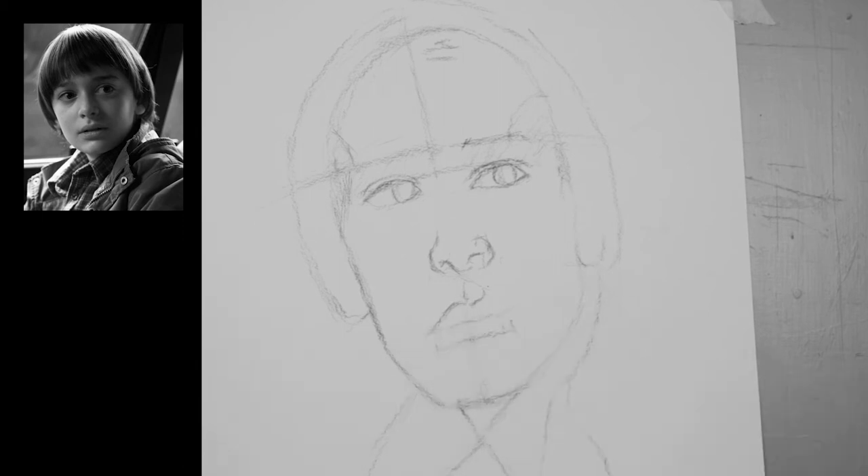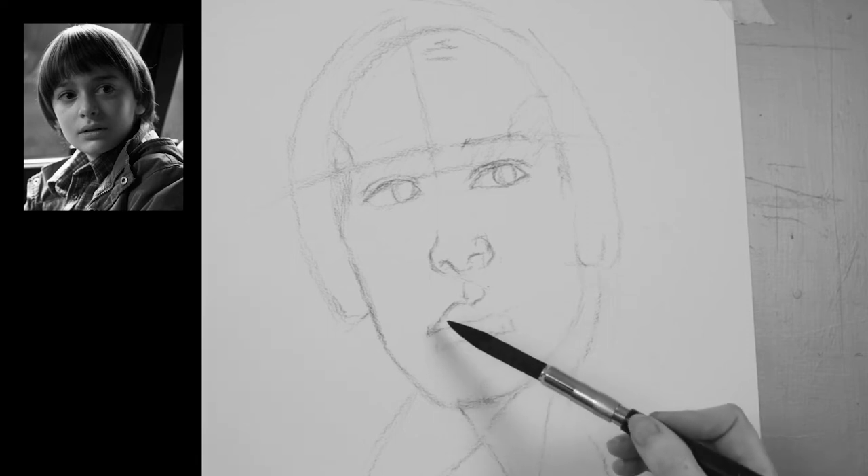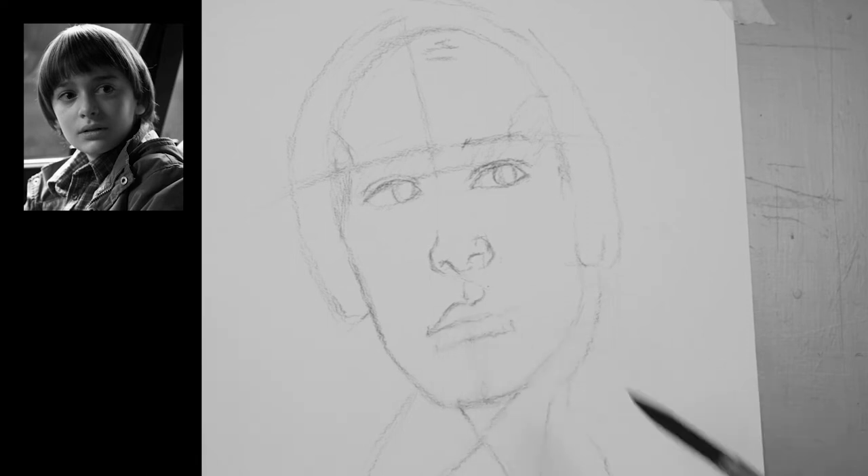It might not be obvious to you at first, but if you keep looking and studying, eventually you will see it and these mistakes will become easier to spot.